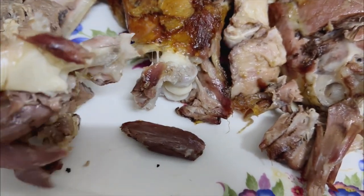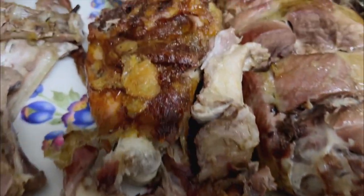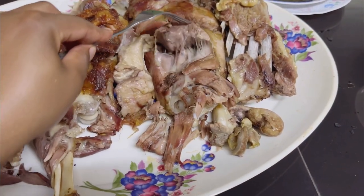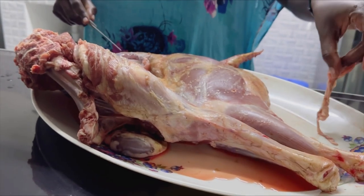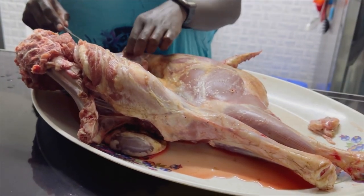Hi guys, welcome to another video. In today's video I'll be sharing with you a very easy process to roast your meat, especially for the first time, so stay tuned. We're going to start with fresh from the farm goat or mutton meat, so this is as fresh as it can get.